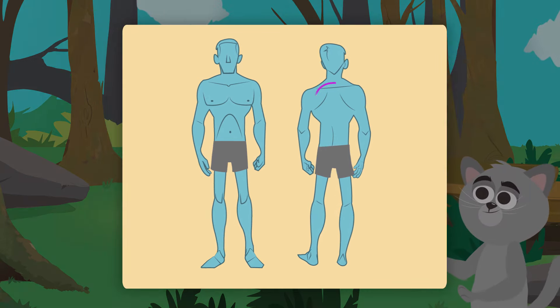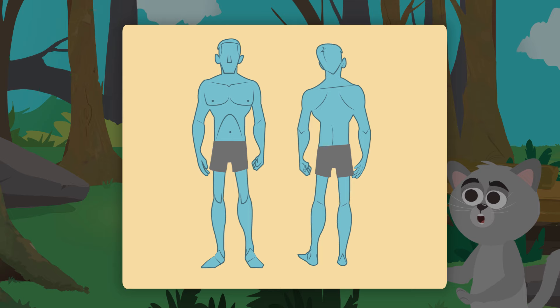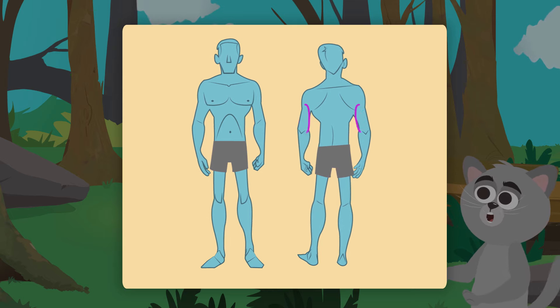This exercise is great for your back because it helps to correct bad posture. If you practice often, your arms and tummy will be stronger.